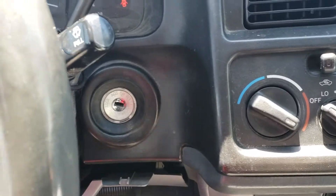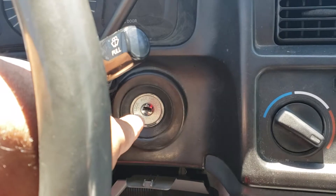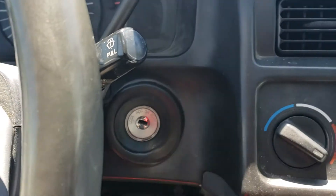Hey, welcome to my channel Car Projects. Today I have a 2000 Toyota Sienna right here and the key ignition keeps on getting stuck. So I went ahead and purchased a new one, and I'm going to teach you really quick how to change it.